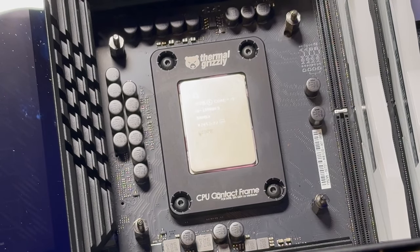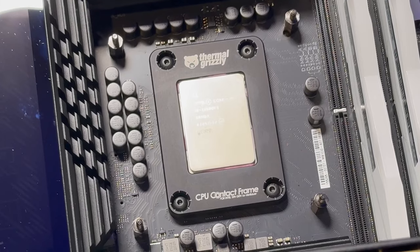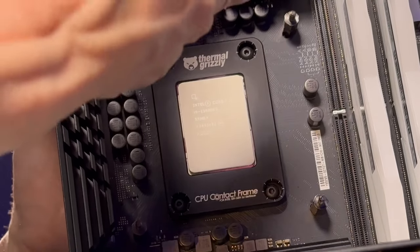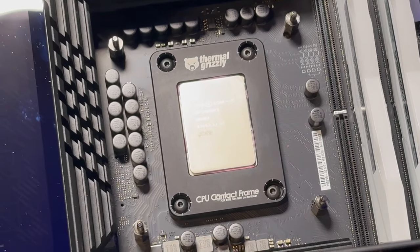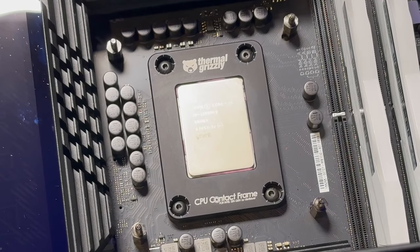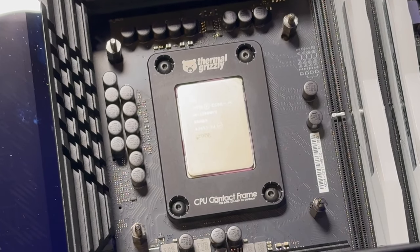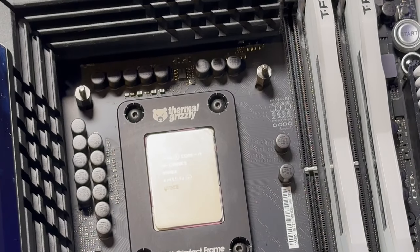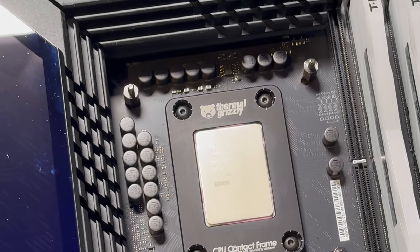When putting these screws in, gently start threading them and do about a half turn each so they're all finger tight. Once finger tight, do about 90 degrees on each screw, then go back through and do another 90 degrees — using your fingers on the Allen wrench but not turning too tightly. The rule of thumb is once you feel resistance on all four screws, turn an additional 90 degrees. I did mine about 90 plus another 45 and it's perfect. Take your time, do not rush it.